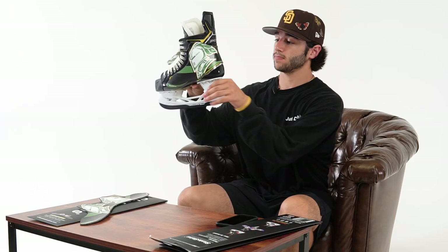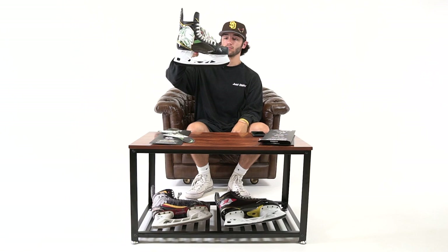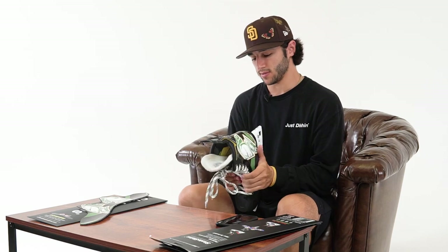This is what it looks like when the skate skins are installed on the skates. You're just going to want to go around those areas on the outside and really bond it to the skate.